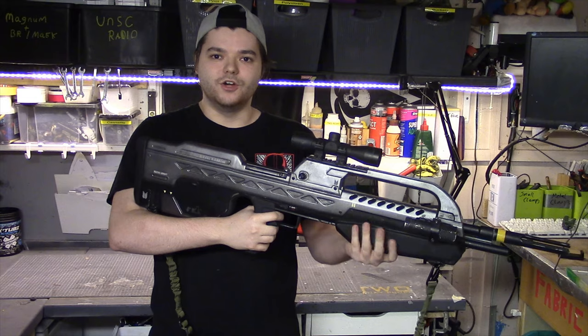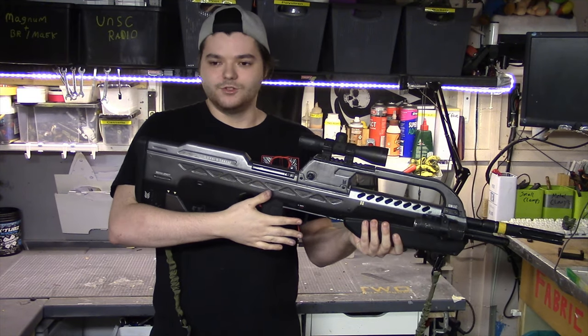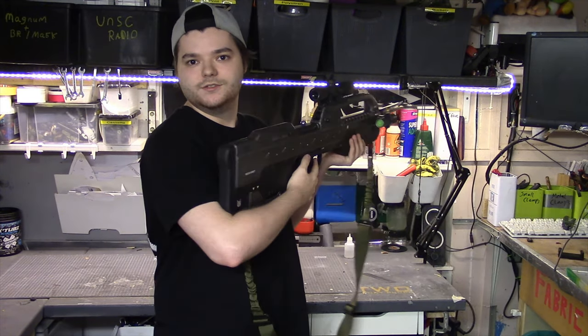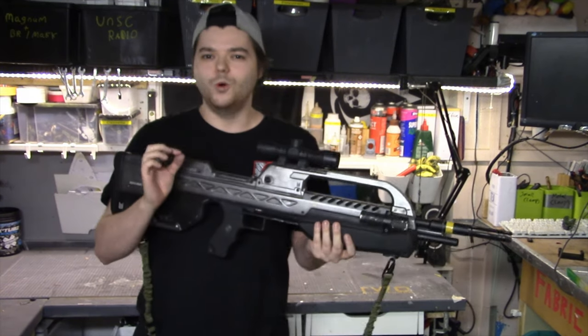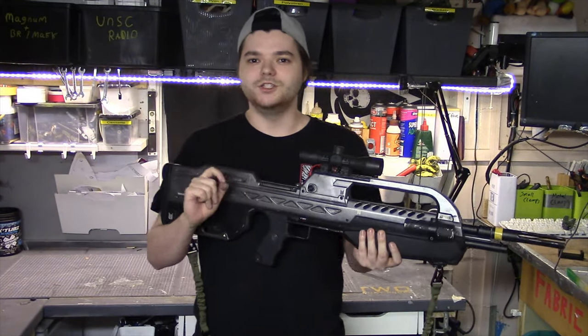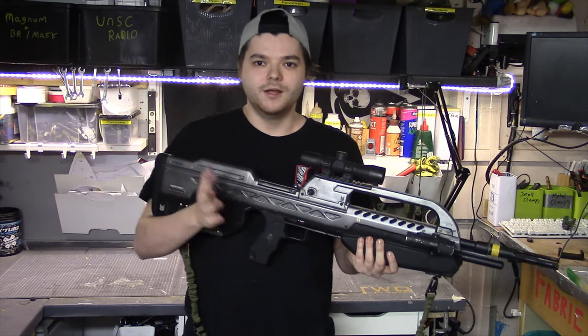You might have noticed that the grip is textured, the handle is textured, and the stock is textured. That's a little trick I learnt and it works beautifully for props. I'm going to show you how to do it in a future video.